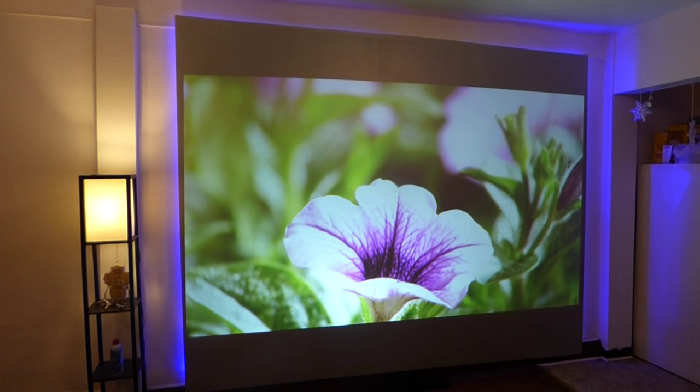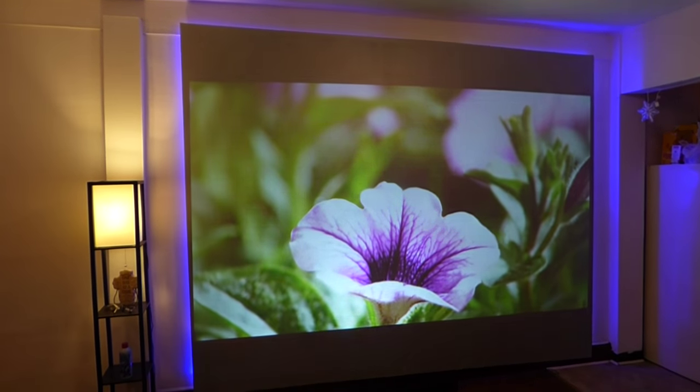The screen is using something called Smart Technology Gain. It allows the screen to maintain a very bright, sharp, vivid picture even in a well-lit environment.